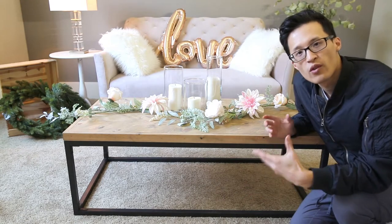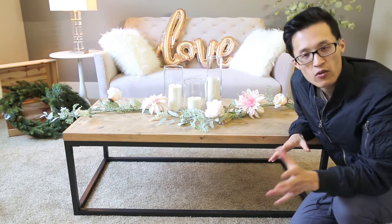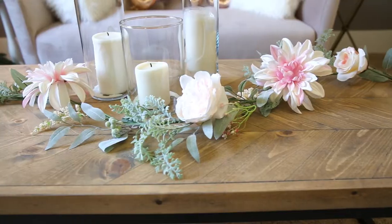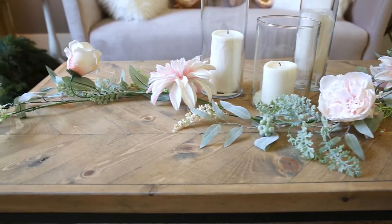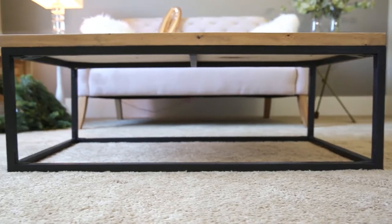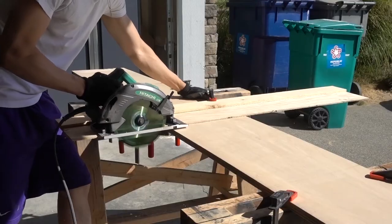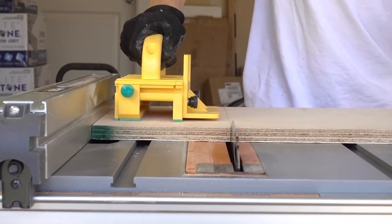Hey guys, it's Paul here and today we're gonna make this Crate and Barrel replica of their Dixon coffee table. If you haven't subscribed already, subscribe, and in the description box I'll have all the supplies and tools I used. Crate and Barrel sells the Dixon coffee table for $499 on their website with a 4.7 out of 5 star rating based on 70 customer reviews, but today we're gonna make this for approximately around $70 — and a lot of materials you probably already have, so it could cost less.